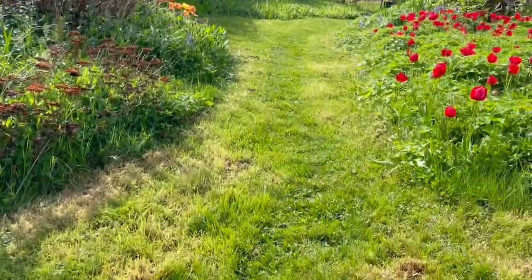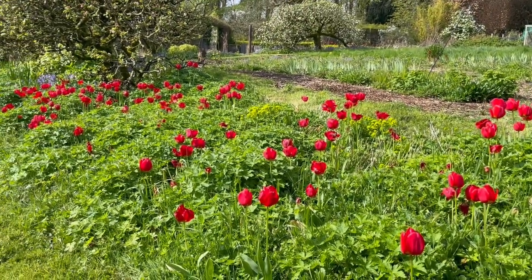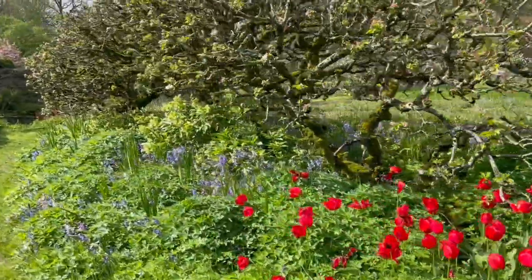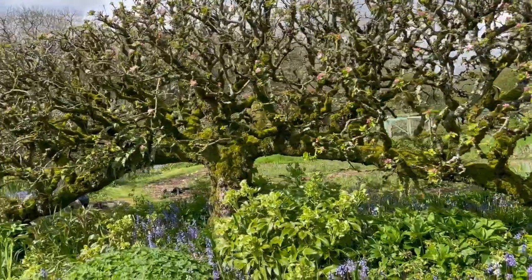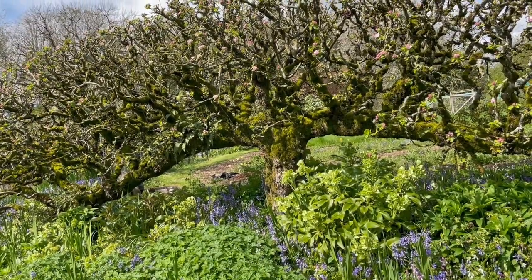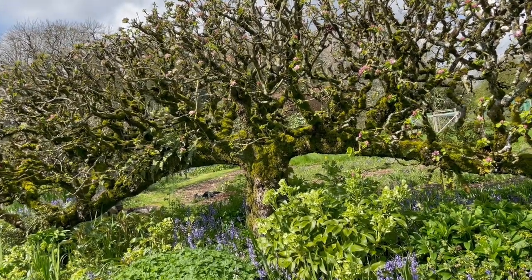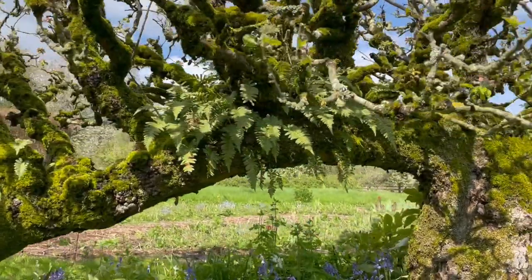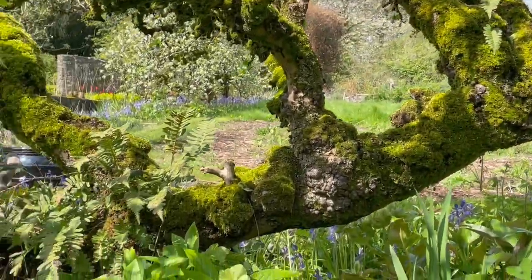Morning coffee is needed. These tulips are looking fabulous. And the espaliered apple tree — this one is a Newton Wonder — it's just coming into bloom. Isn't it just looking gorgeous? The bluebells under it, the blooms on it. And I love this aspect of it — there's ferns growing on it. This is how old it is; it was probably planted by my great-grandfather.